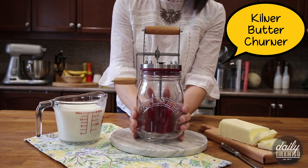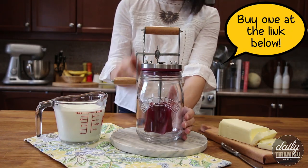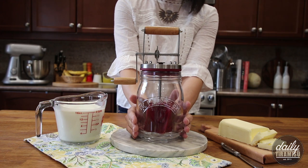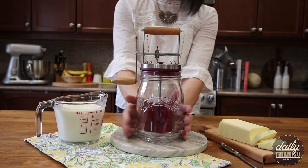So this is the gadget that I picked up online, and I'm gonna tag the link if you want to purchase your very own butter churner. This is made by a brand called Kilner and it was designed just like the old-fashioned butter churner.